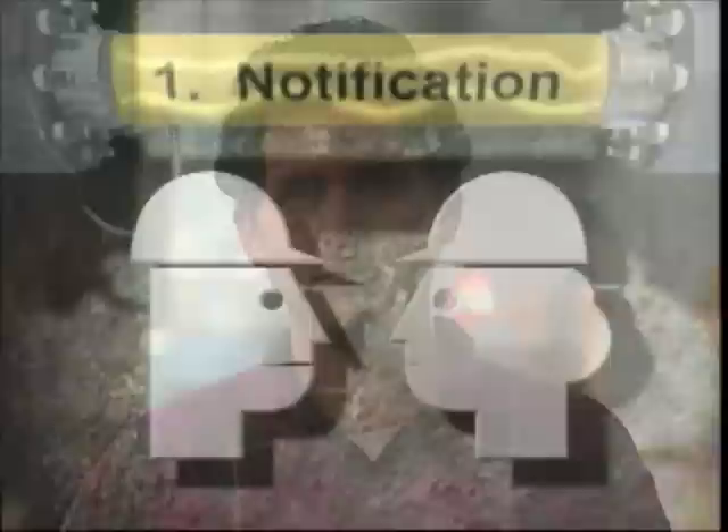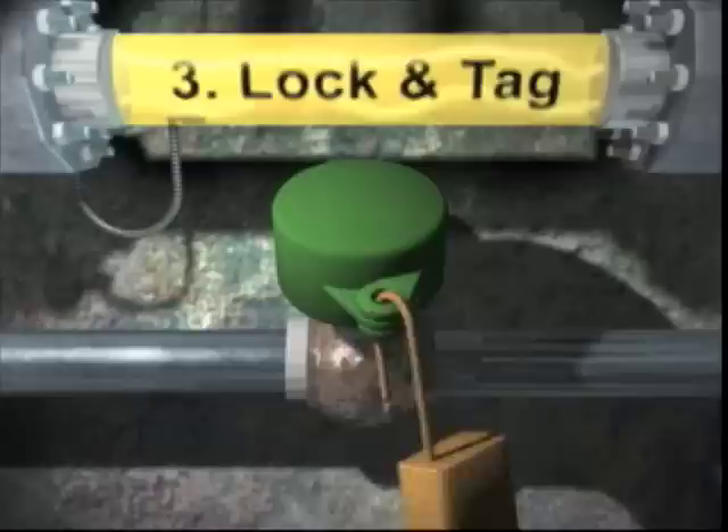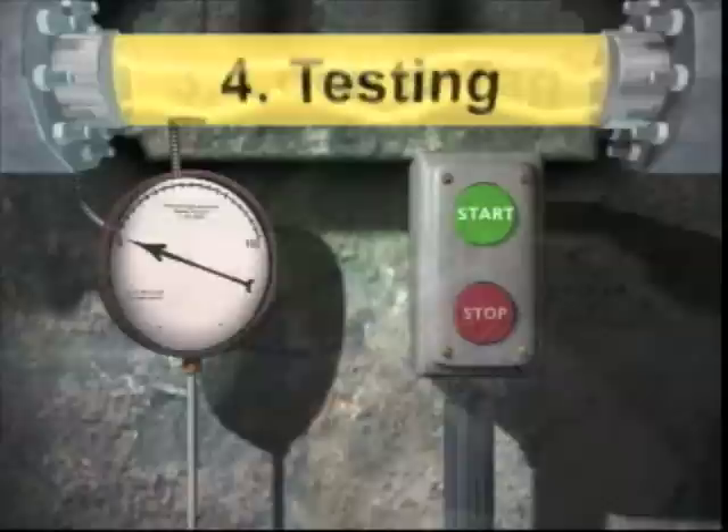Now let's go over what we've learned so far. Proper LOTO procedure calls for: first, notifying the appropriate personnel — including everyone who might be affected — that you intend to de-energize equipment. Second, de-energizing the equipment. Third, locking and tagging the equipment. Fourth, testing to ensure the equipment is de-energized and isolated from energy sources, and that all stored energy is released.